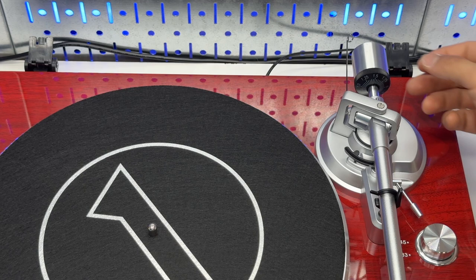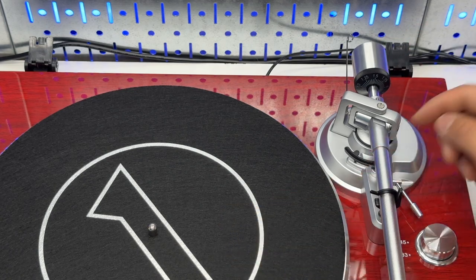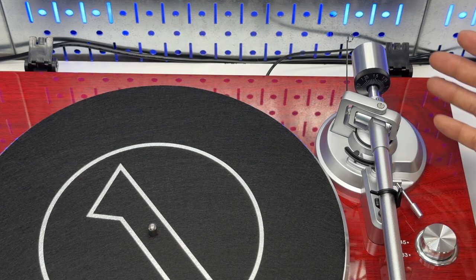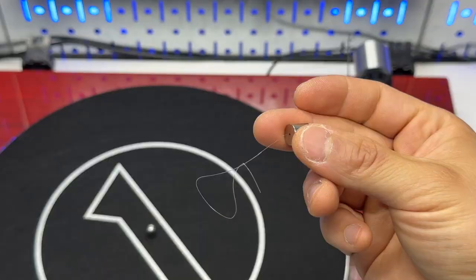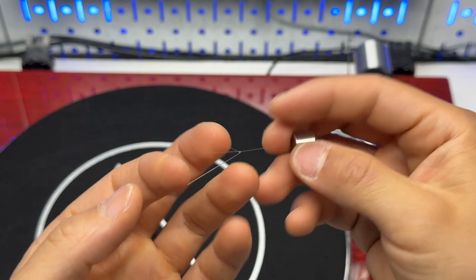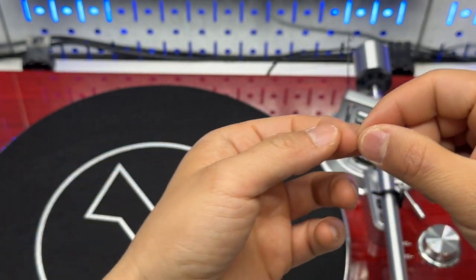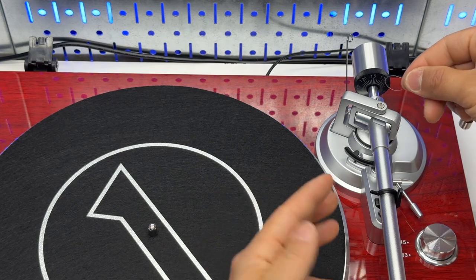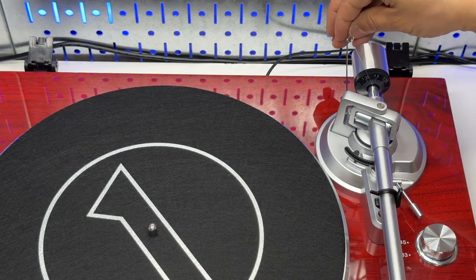If the tracking force is applied too little, you will get the needle jumping around too much. If it is too much, you may damage the record in the long run. The last step of the setup process is to take this little thread and put it onto the third slot.